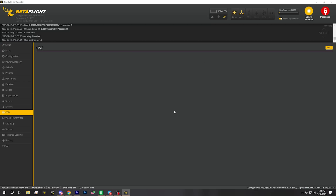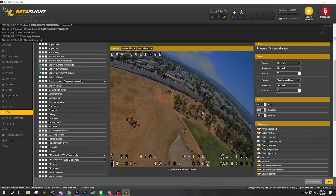I don't know, let's find out. Let's see here — how does that look? That looks pretty good. Let's actually bind the goggles and see what it looks like in the goggles.